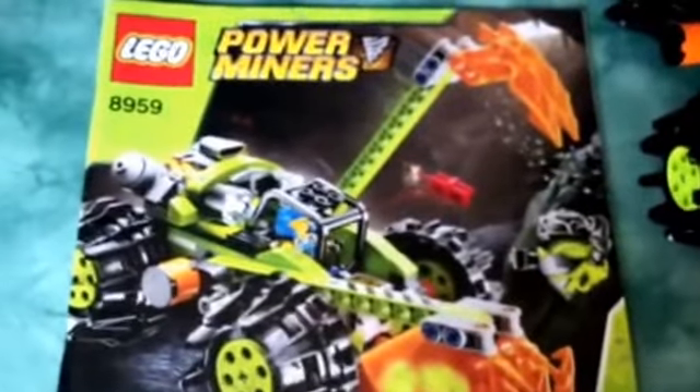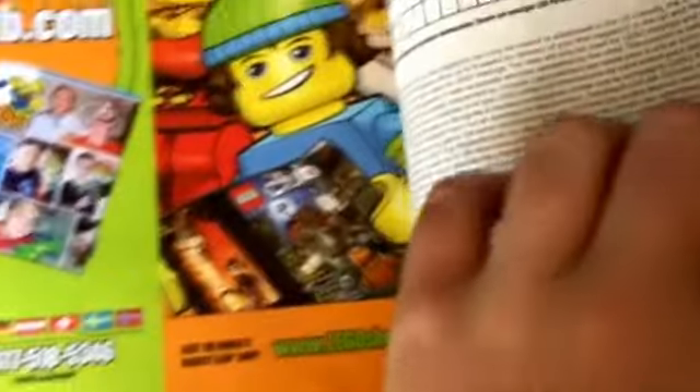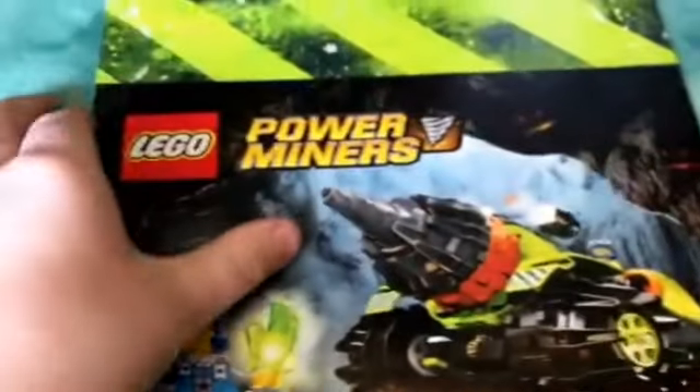Now I will move on to the instruction booklet, because I do not have the box intact anymore. You can see there is a nice bit of art that would be on the front of the box, as well as the building instructions. At the back we have the old fashioned version of the win competition — it has some stuff to fill out and send in if you wanted to, to help you win Lego sets. You also have an advertisement for the Lego club.